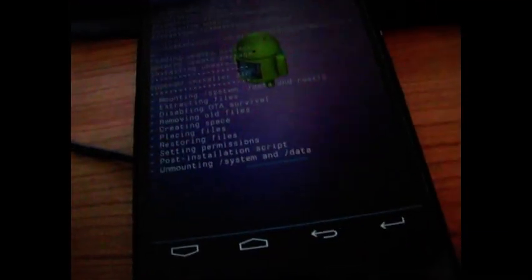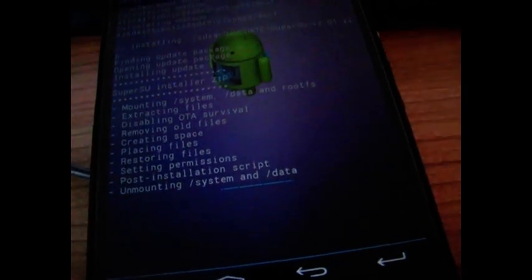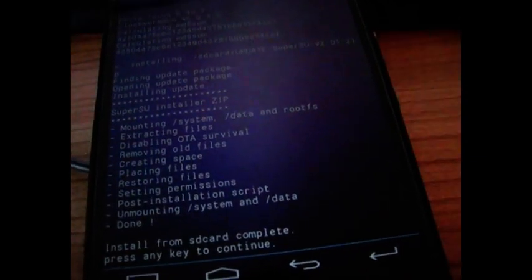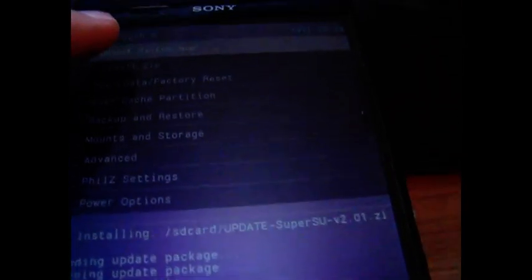So, now wait a little bit. Press the enter key. Go back, click, and choose Reboot System Now.